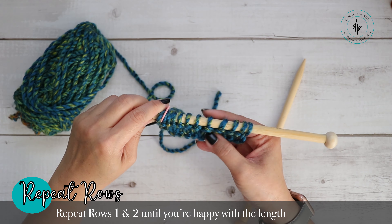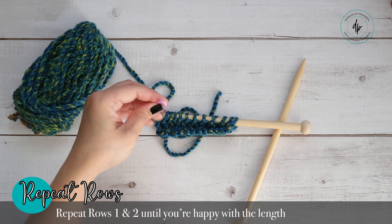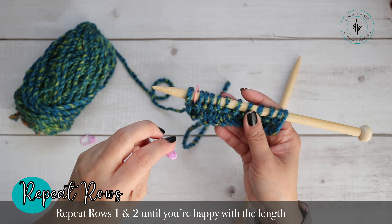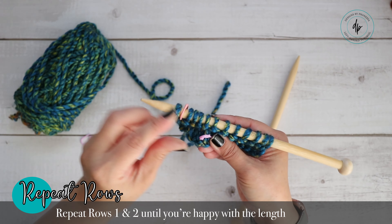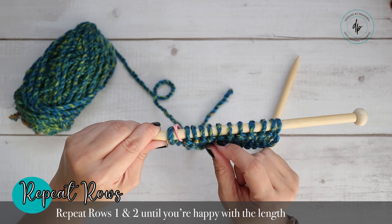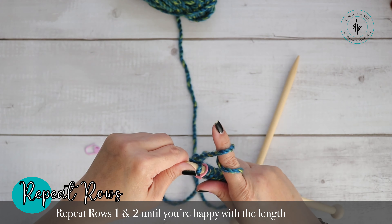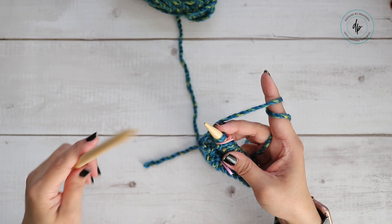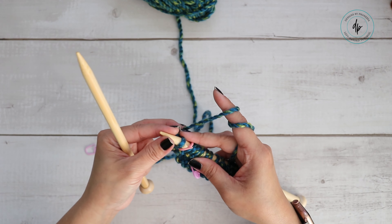Turn your work and repeat those two rows. Now I see my marker here — I know I'm on my right side. If you're using a stitch marker you don't want to place on your needle, you can slip it through one of the stitches and move it up as you work, so every time you turn and see it you know you're on your right side. Now I'm going to show this continental style.